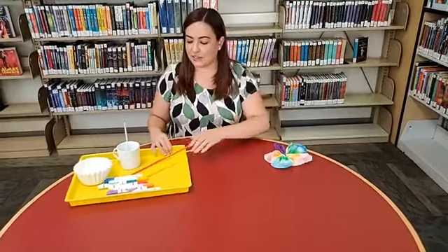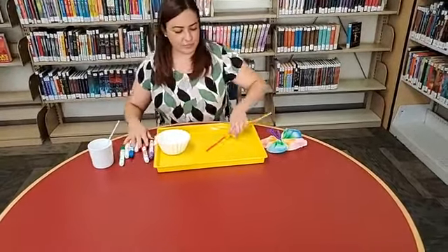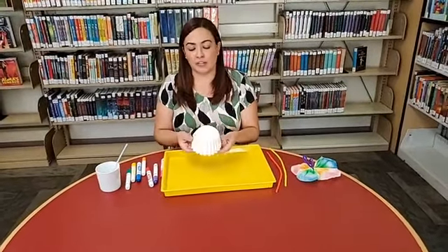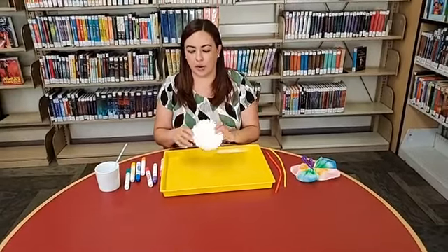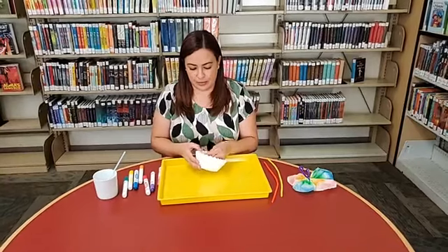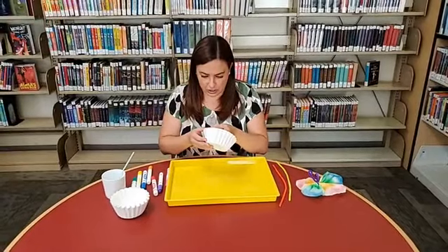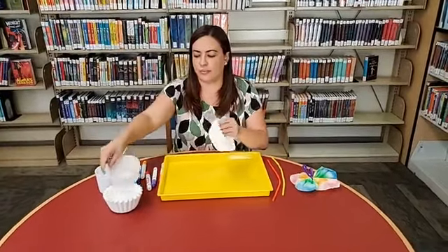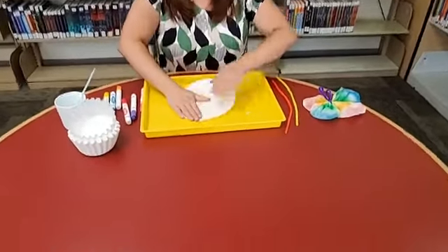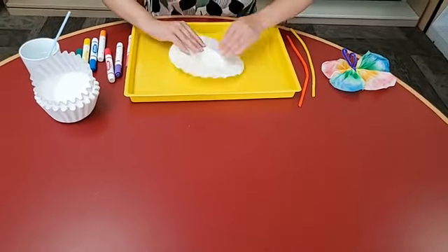First things first, we're going to get our tray. I have a stack of just white coffee filters — I think I bought these at the dollar store — and you're going to take two of them. They're really thin so make sure you only got two. I'm going to keep my coffee filters stacked together but I'm going to try to flatten them as best as I can.